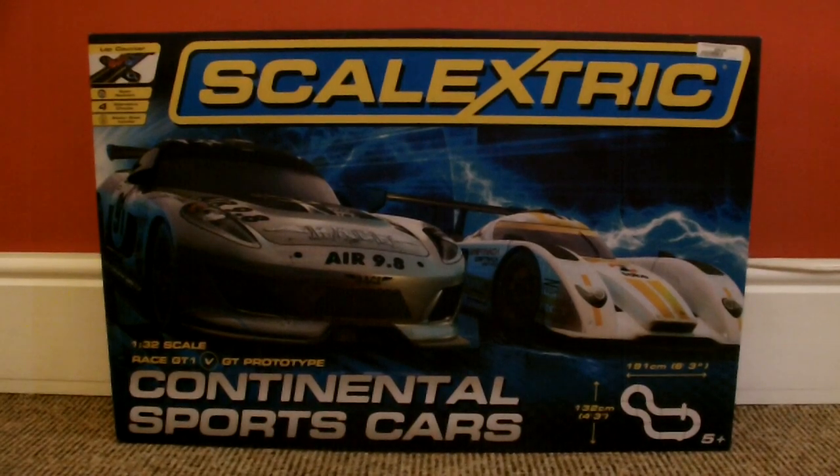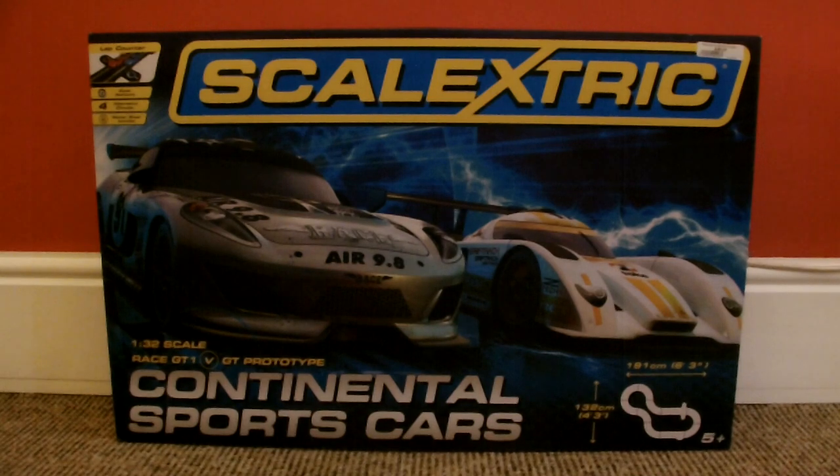Hey guys, another Dear More Swat Reviews here, and this is another Scalextric set review. This is the Continental Sports Car Set, and as you can see it is the two start cars. The one on the left is the GT race car and the other one on the right is the GT prototype.